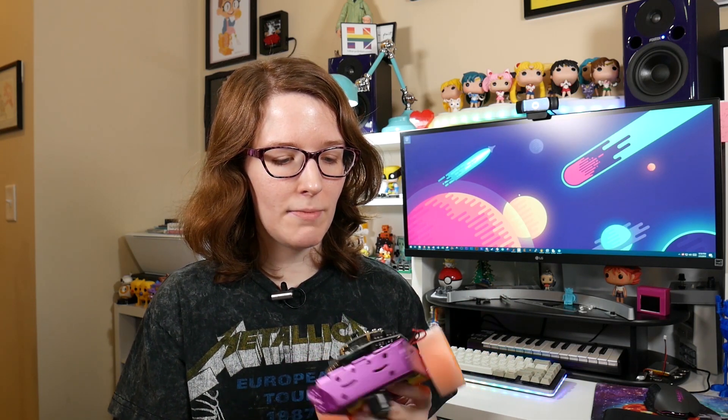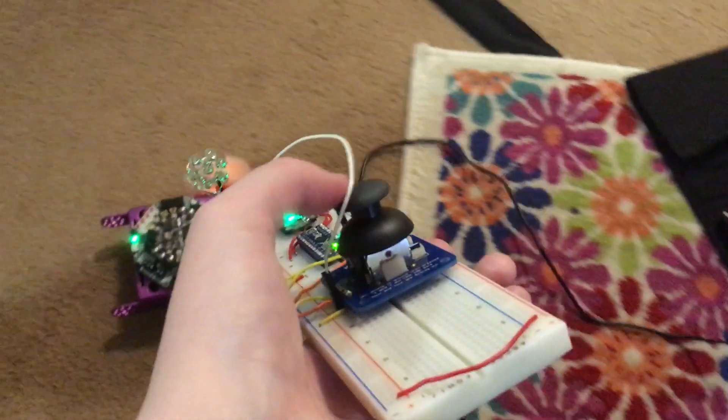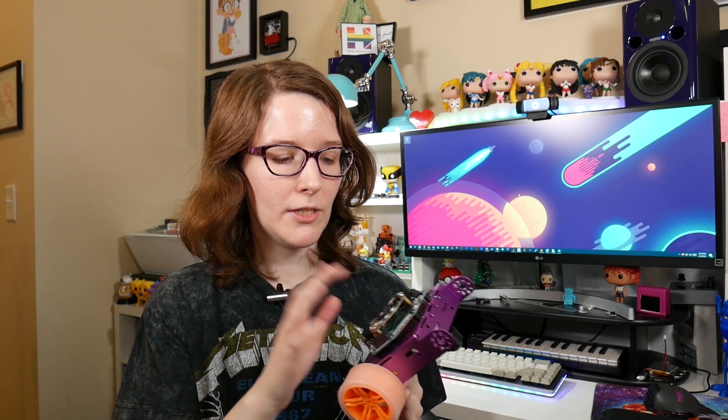I thought it'd be cool to make a robot — just a simple chassis robot like you see here — that's controlled with IR, so infrared, like a remote control. Originally, I wanted to do it with two Circuit Playgrounds. I wanted to have Circuit Playground on the Cricut, and I also wanted to use the Circuit Playground to control everything, because Circuit Playground has an IR receiver and an IR LED on board, so they can talk to each other.